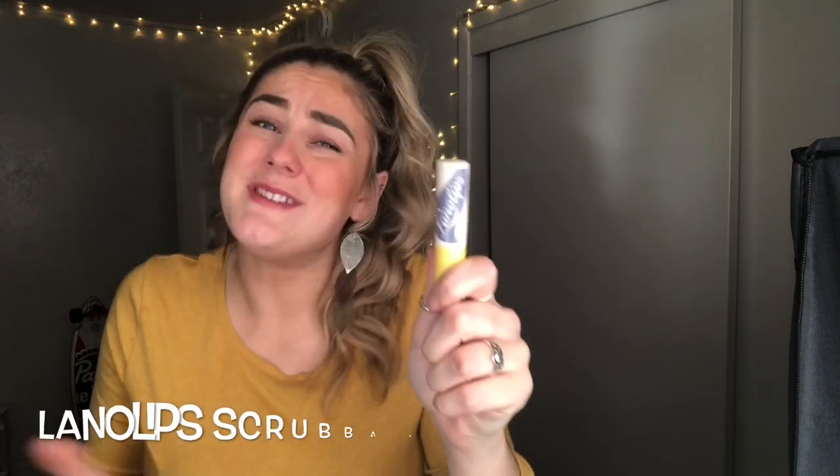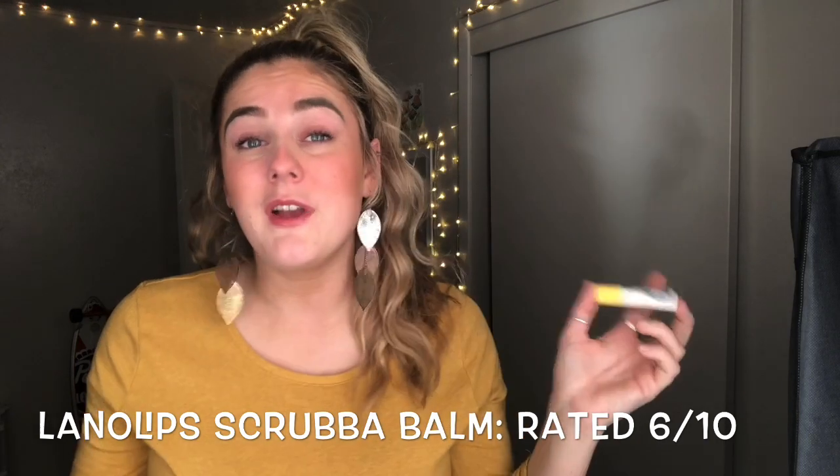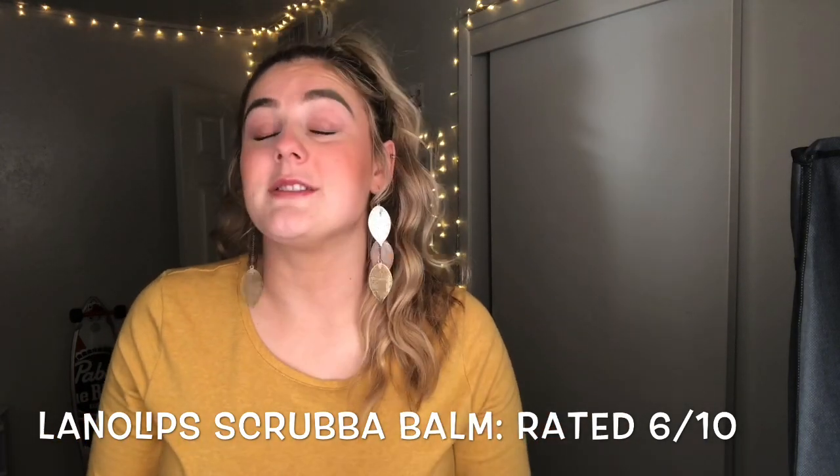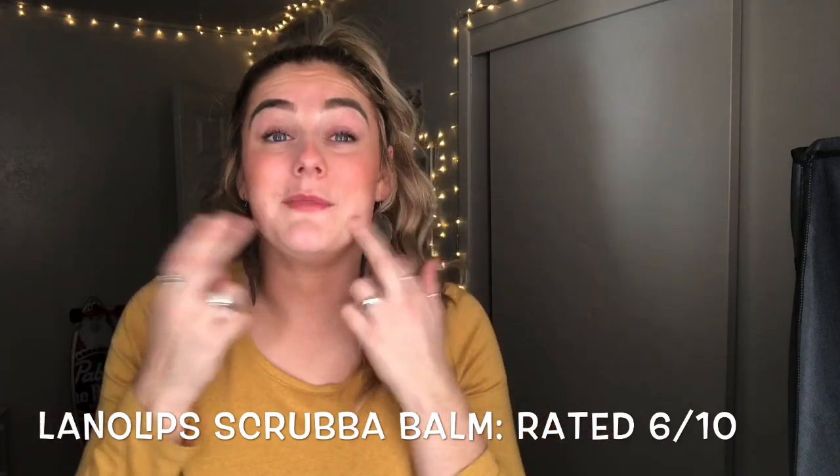I don't think this is going to take any of my serious dead skin off right now — I have peeling lips so it's definitely not going to pull that off, but it is really nice. I will continue using this but I don't think it's going to solve my lip problem. I might have to find another scrub. If you guys know a good lip scrub, something that's non-toxic, I'm totally down to try it.